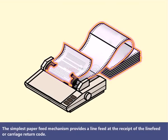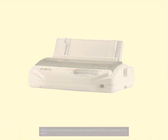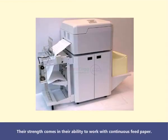The simplest paper feed mechanism provides a line feed at the receipt of the line feed or carriage return code. While many dot matrix printers can accept individual sheets like a laser printer or an inkjet, their strength comes in their ability to work with continuous feed paper.